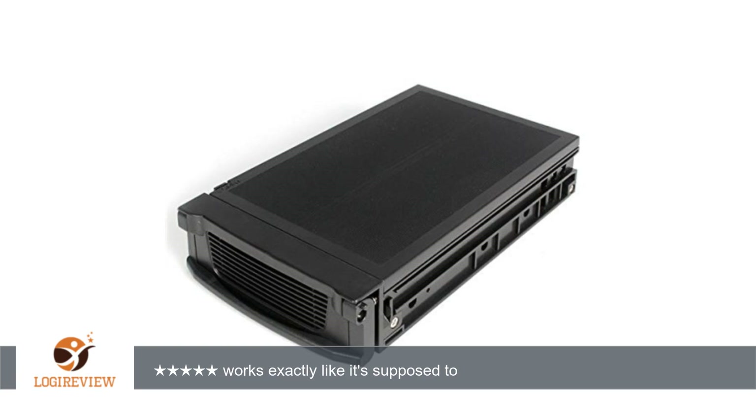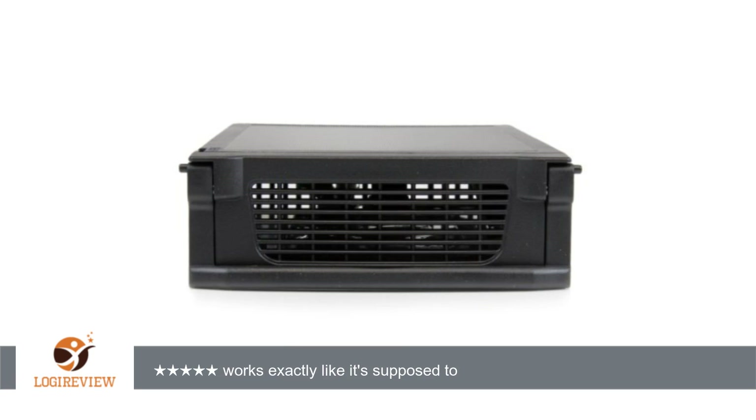Hello, welcome to Best Reviews on YouTube. This item has a rating of 4.3 out of 5 stars.